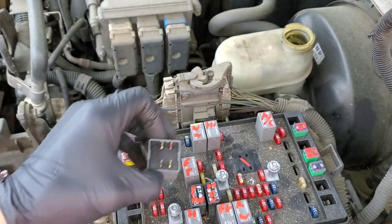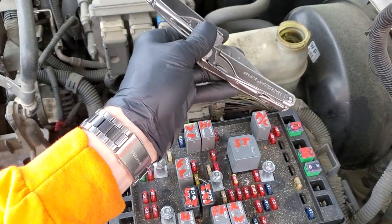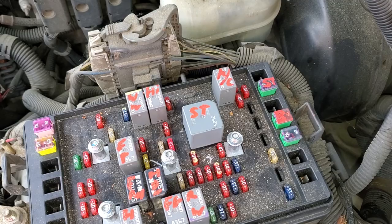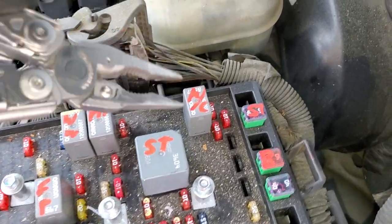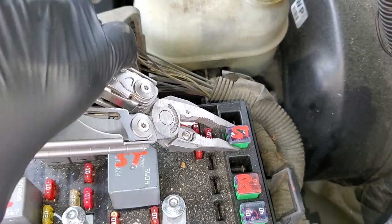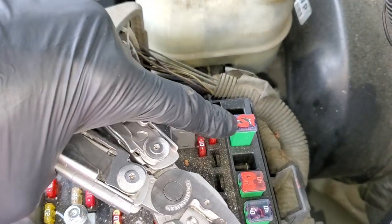When this relay is energized, it takes power from this 40 amp J-case fuse and sends that power to the starter solenoid to activate the starter. So you definitely want to check and make sure that this fuse is good to go.